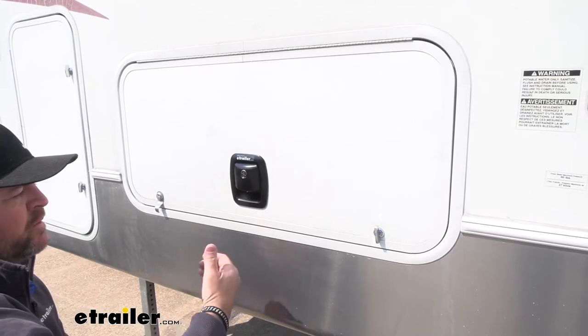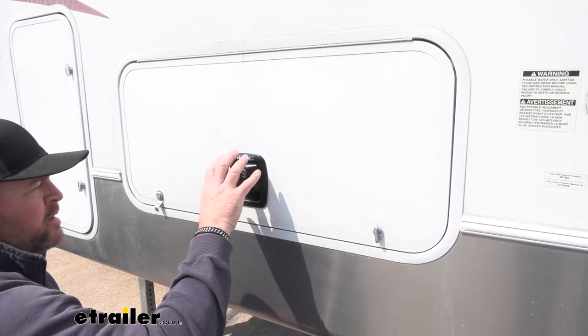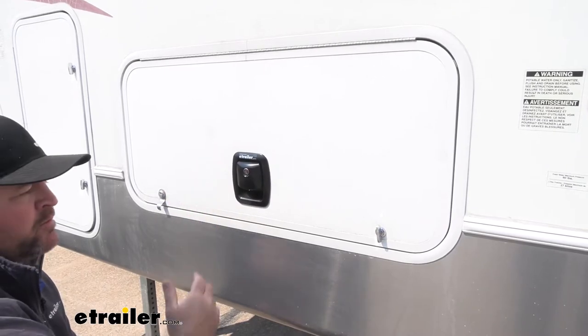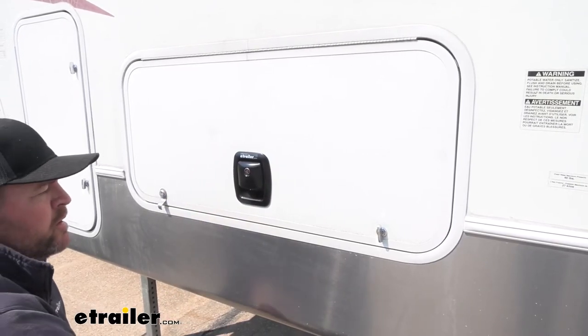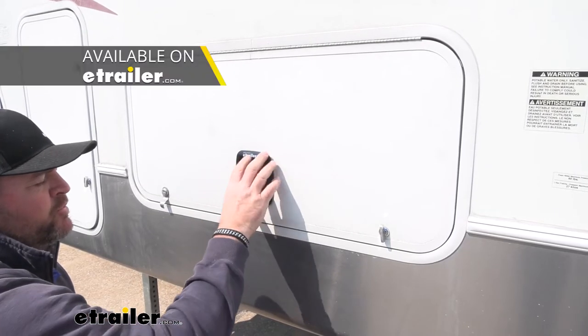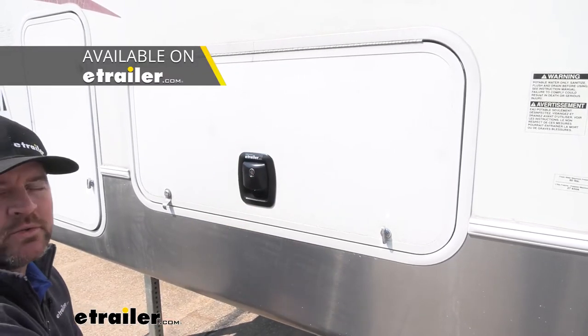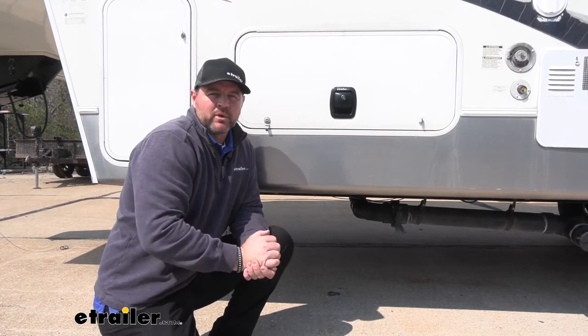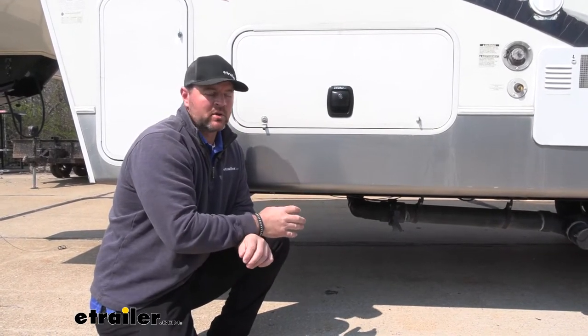This is actually a kit, so it's going to come with the front part, the handle, and also the locking mechanism on the back. There are other options if you're just looking to replace the front part — you can find those here at E-Trailer.com. As far as the installation process, it's pretty simple and straightforward. It's going to come with all the necessary hardware to get it installed.